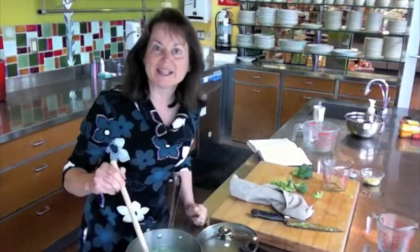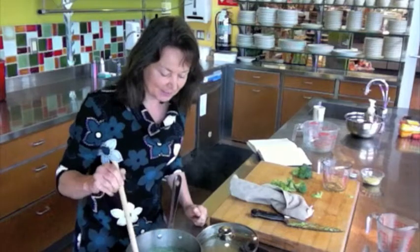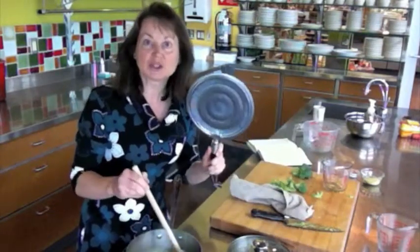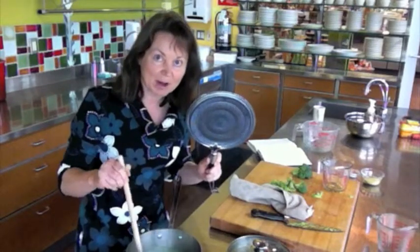When you have the polenta stirred in, you'll want to put it back on the heat and simmer it for 20 to 40 minutes. I like to use a flame tamer — this is totally optional but it does help so that the polenta doesn't stick to the bottom of the pan.